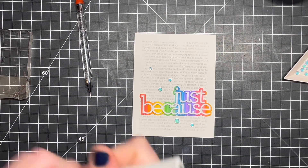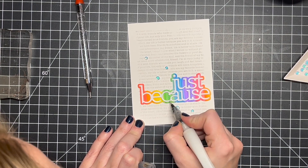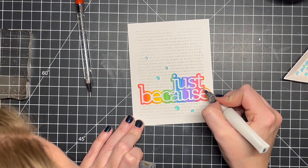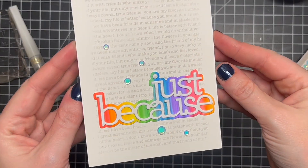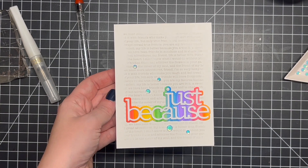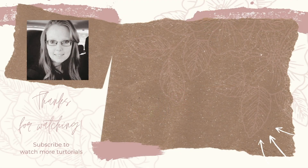Once I'm done with that, I'm going to go in with my Wink of Stella — it has been so long since I've done any crafting that I can't remember what my supplies are! I'm going to add that just to put a little bit more shine and sparkle on my greeting, and that will finish up this card for today. I really hope you enjoyed it. If you did, please hit the like button — it lets YouTube know you're enjoying my content. If you really like the content, please consider subscribing; it really helps build the channel and a community of learning and growing and creating together. I appreciate you stopping by — have a fantastic day!